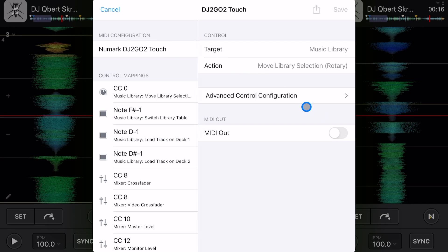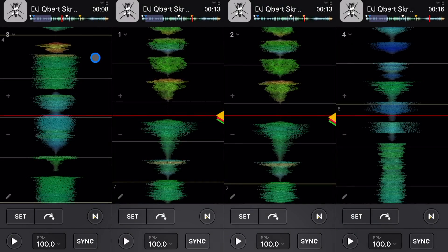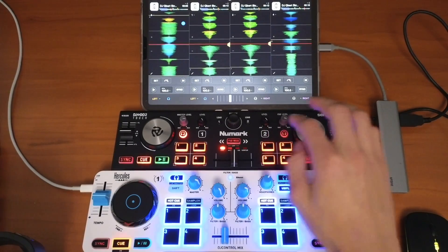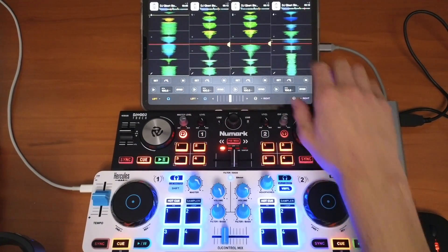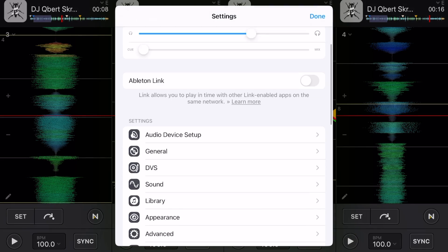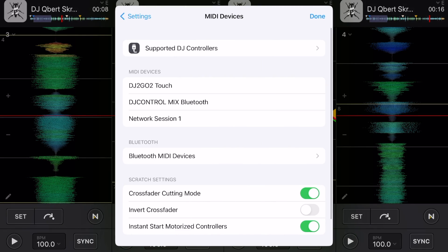This is the original mapping it starts with. If you look at the controller, it's moving deck one and deck two — but we want to make it control deck three and deck four. So we go back to MIDI Devices and select DJ2Go Touch.